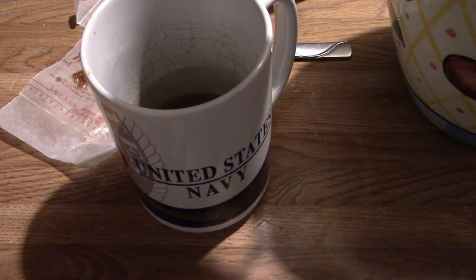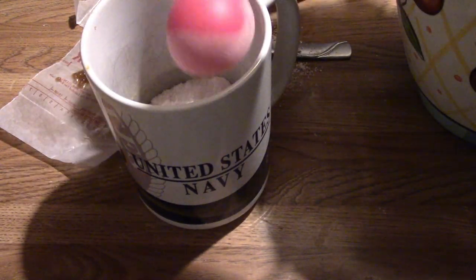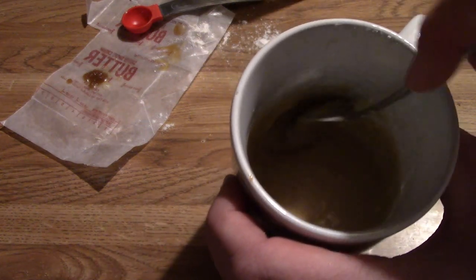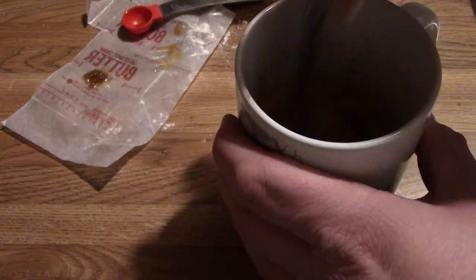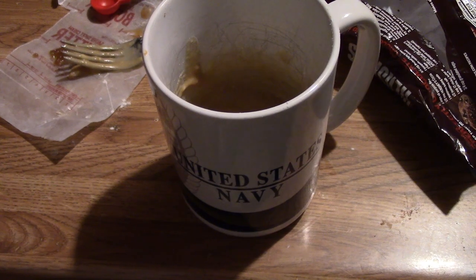Kind of hard to see because of all the lighting, but this is what you're essentially doing — you're going to mix this all up. Now, you're going to add two heaping tablespoons of flour to the mix and stir it until it is thoroughly combined. Next, you're going to add one tablespoon of chocolate chips to the mug and mix those around.